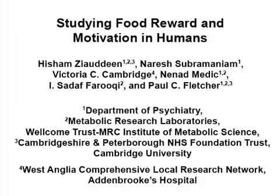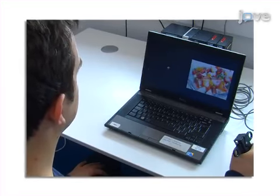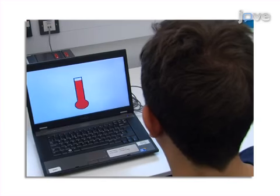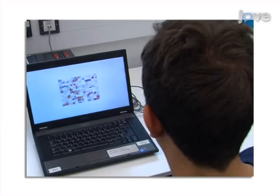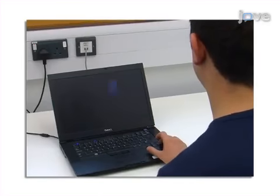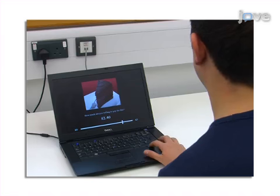The overall goal of the following experiments is to objectively measure individuals' motivation for different food rewards as well as the value they ascribe to them. In one experiment, to examine motivation, a participant is required to work to win or see different rewards. To test subliminal motivation, a potential reward is presented so briefly that the conscious mind does not register it, and the participant's willingness to work for the subliminal reward is measured. Another experiment requires the participant to place a monetary value on different food rewards, thus yielding a measure of value that can be easily understood and compared.